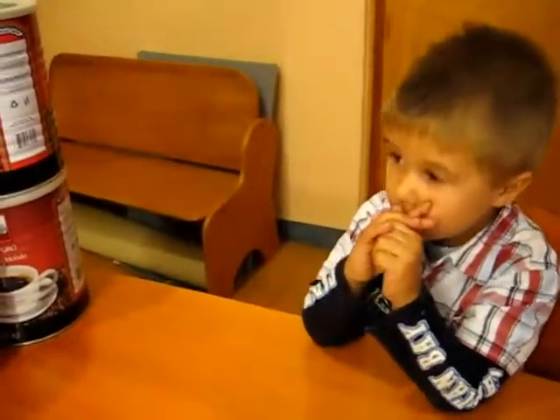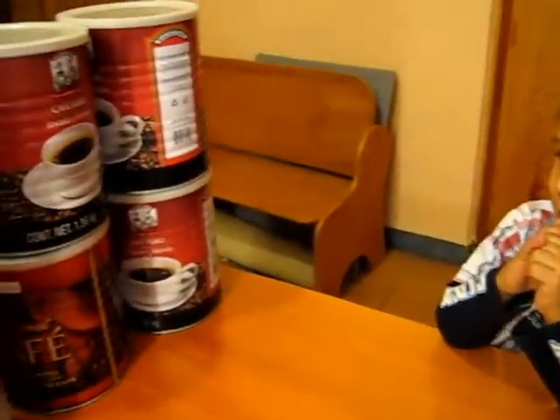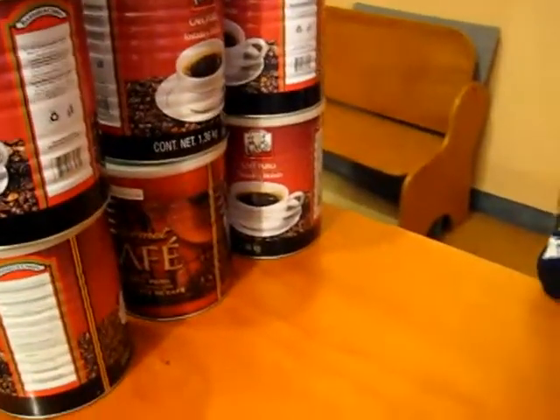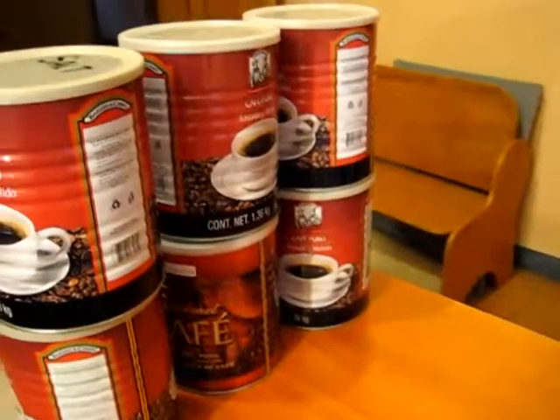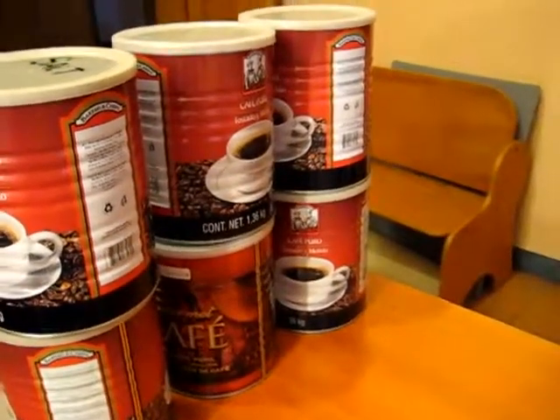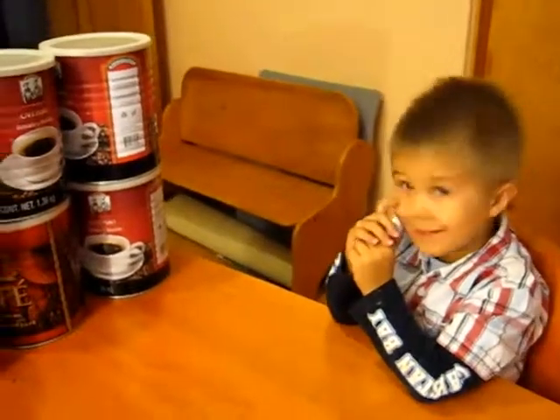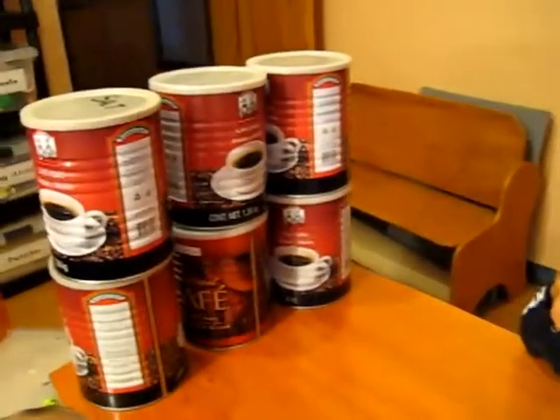And you know what we have to do? We have to listen very carefully to the sounds of the containers. We're going to shake them up, and then we're going to hear the sounds, and we're going to match them up. That's a good little activity you can do for classifying sounds.